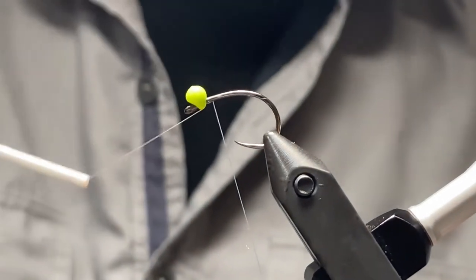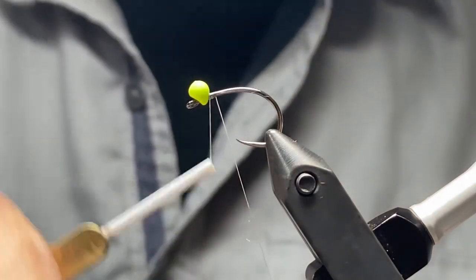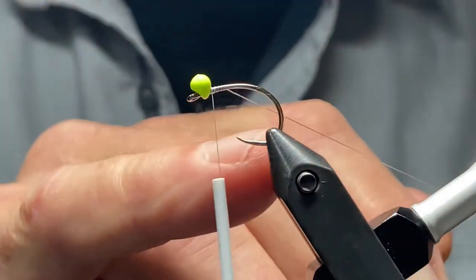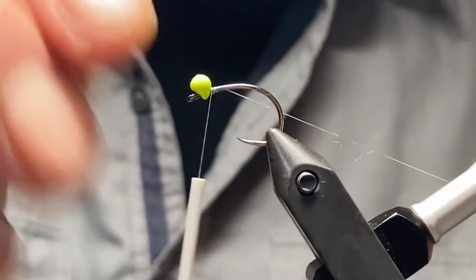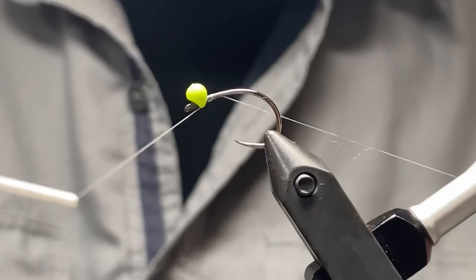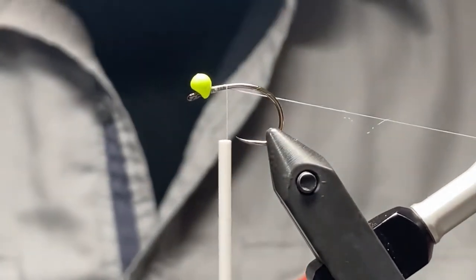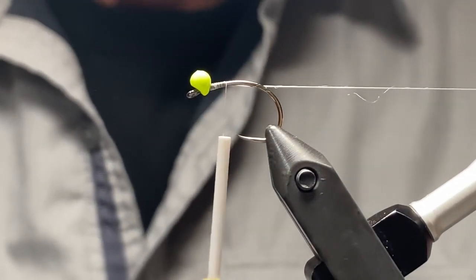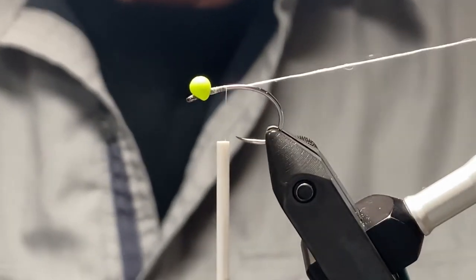Just put a bunch of wraps in, pull it forward, and you'll see that it's pretty tight in there already — then you can go on and wrap the rest of your fly. You could always throw a little bit of glue or resin in behind just to secure it, but it's in there pretty tight. So it's easy to just bring that thread ahead, tuck it in, and away you go. I think these are great beads. I love the possibilities for still water balanced patterns, and I encourage you to have a look at them and give them a try. Thanks for watching.